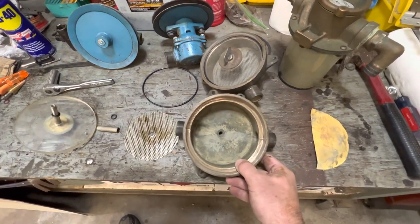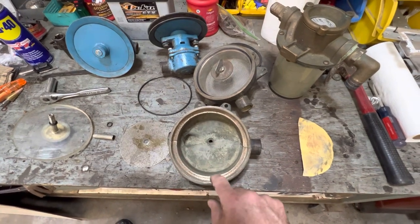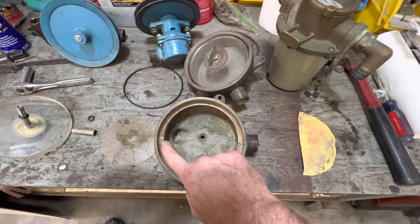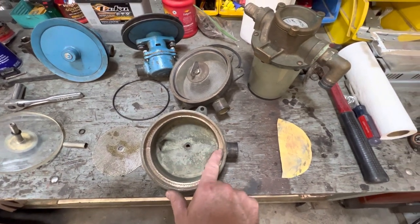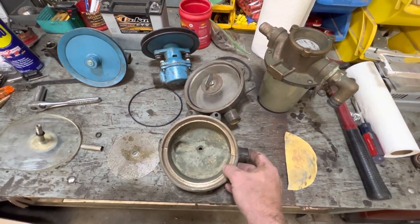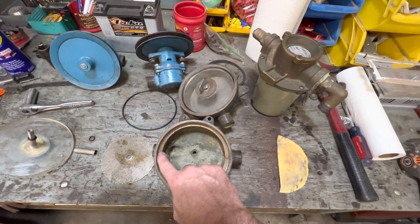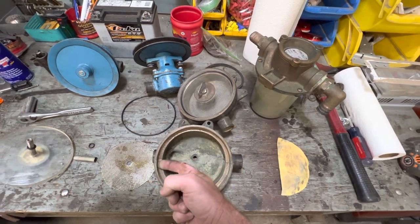Let's start with the base of the strainer. This is going to be your sealing surface right in this area — this is something you need to pay very close attention to. As you can see in the casting, we've got just a tad bit of a bump right here and a tad bit of a bump right here that is just due to the casting. If there's a bump there, you might even need to put some JB Weld in there and then sand that flat.